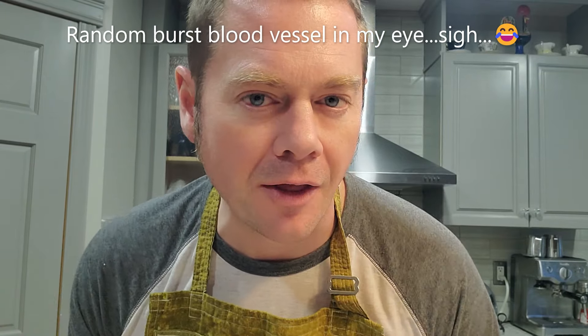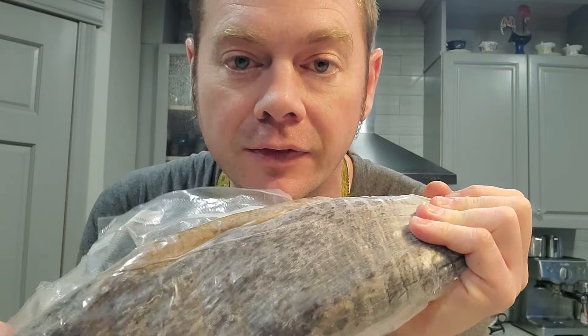Two and a half months after getting into the curing chamber, I had a 35% weight loss on this Montreal steak spice beef, at which point I pulled it out, removed the netting, got it into a vacuum bag, vacuum sealed it, and let it sit in the fridge for a couple of months to fully equalize. Let's break into it.